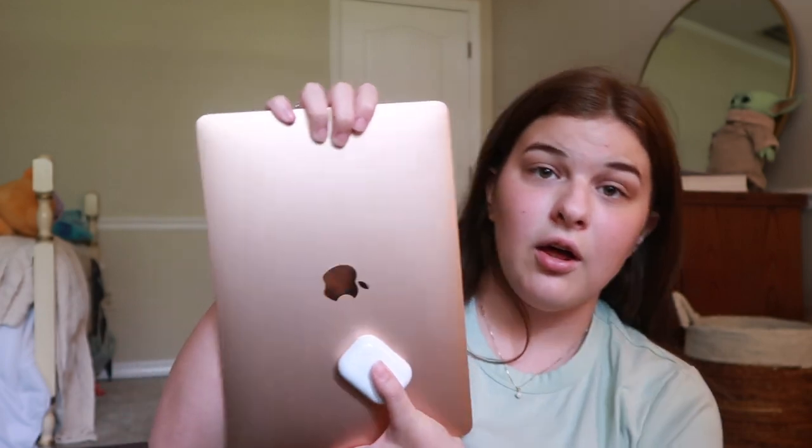Another education deal I got was with the laptop. You buy an iPad or a MacBook and you get free AirPods. I upgraded to the AirPods Pro — you can get the normal AirPods for free, but the upgrade to the Pro is only about $90. So you're basically only paying $90 for AirPods, which was really nice. So I have the AirPods, the computer, the Final Cut Pro set, and the Logic Pro set — that's the bundle I got for my computer.